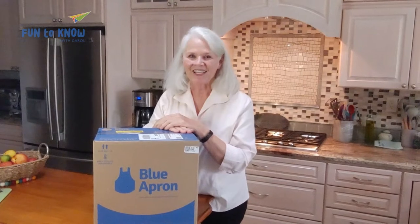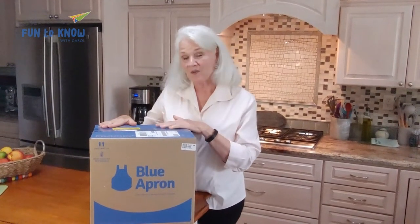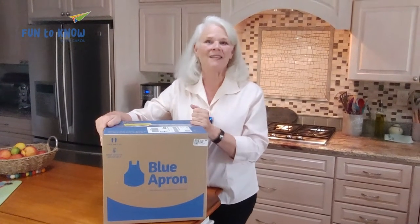Welcome. I'm so glad you're here. If you've seen ads for and wondered about a food subscription box, well this is the video for you. We're going to unbox our Blue Apron box from this week and cook a meal together.